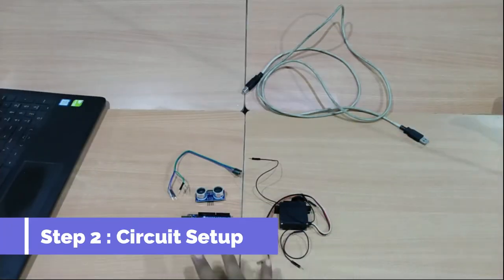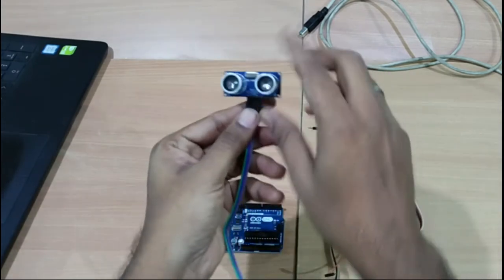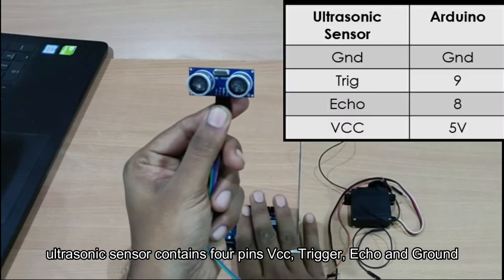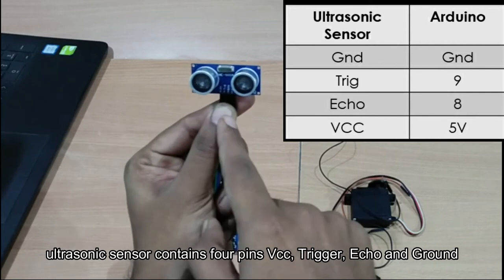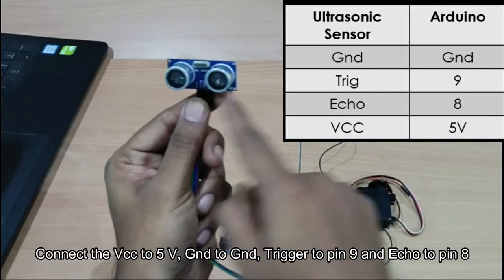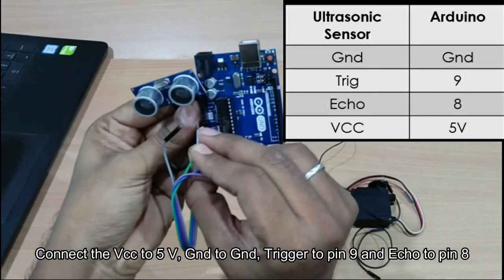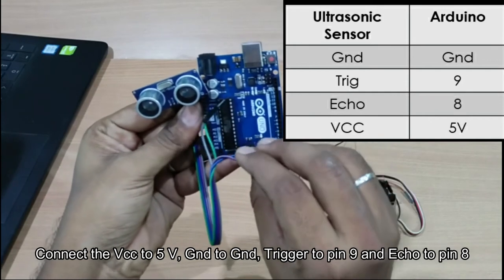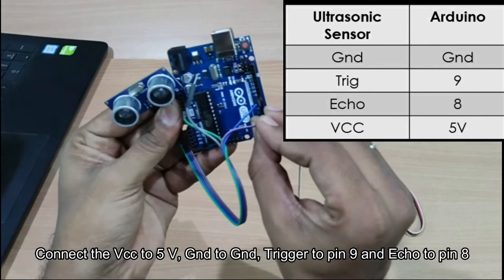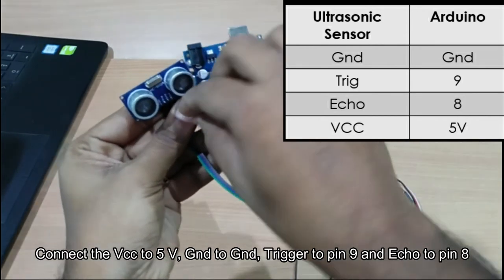Now step 2: we set up the circuit. For the ultrasonic sensor, we have 4 pins: VCC, Trigger, Echo, and Ground. Connect VCC to Arduino 5V, Trigger to Arduino pin 9, Echo to Arduino pin 8, and Ground to Ground. This completes the ultrasonic sensor wiring.